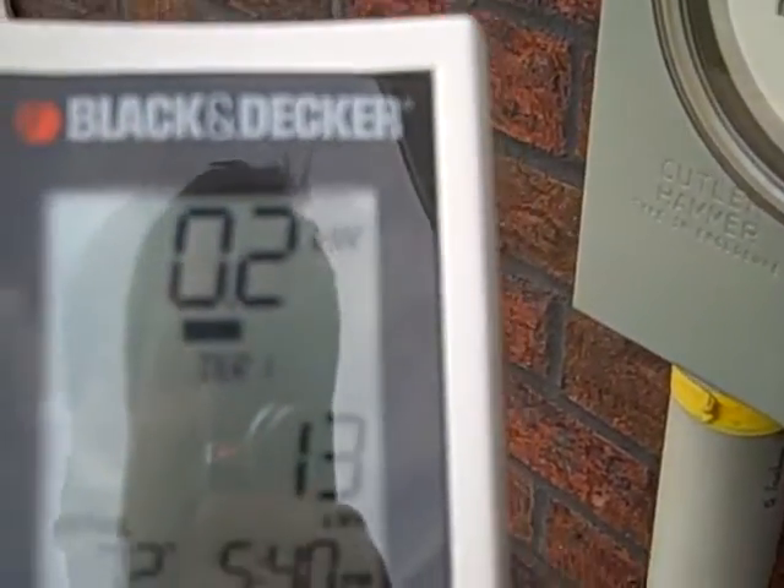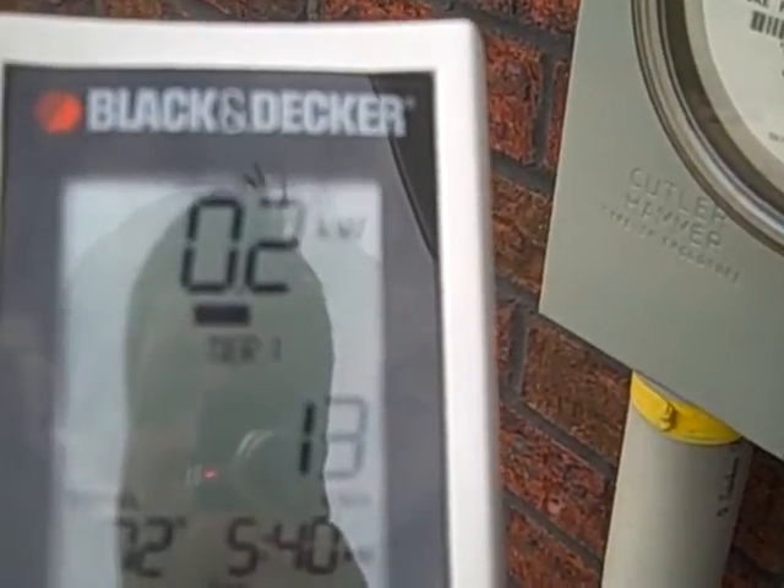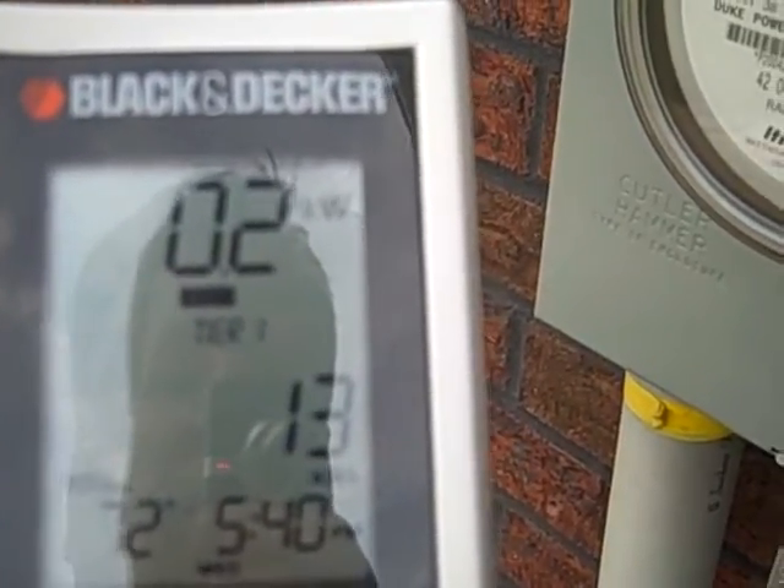So you can see that this is an effective way to manage your power consumption and find ways that you can tweak it in order to reduce it.